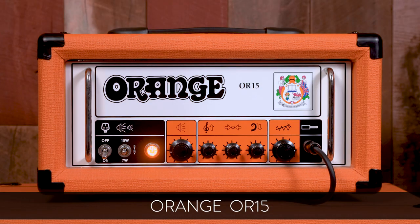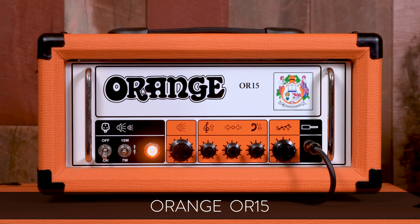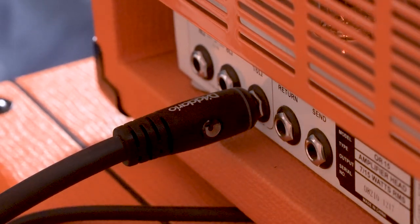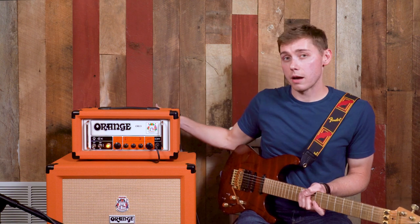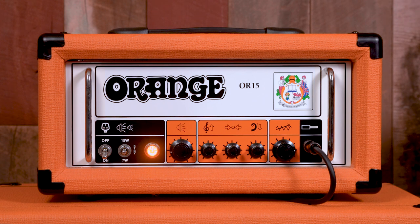So that is the OR15. It's got a couple of EL84 power tubes in it, 12AX7 preamp tubes, and then a 12AT7 tube in the back that works one of the other features we didn't get to demonstrate today — it's got an effects loop for your effects pedals. For guitar players intrigued by this, the effects loop works really well and allows you to run effects through the amp rather than just in front of it, adding that next layer of color and versatility.